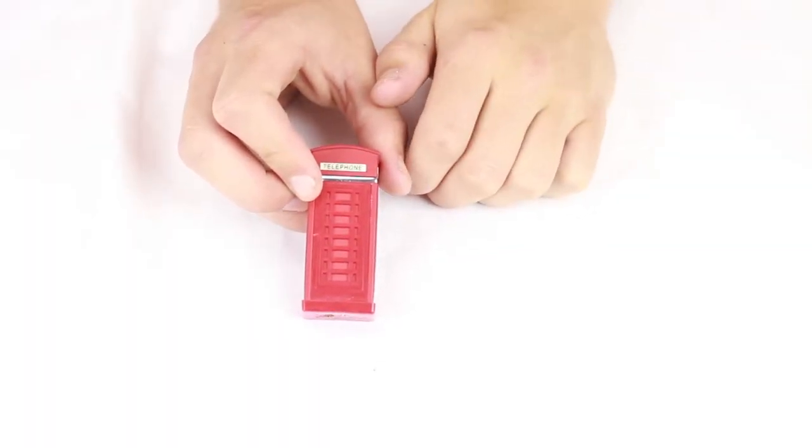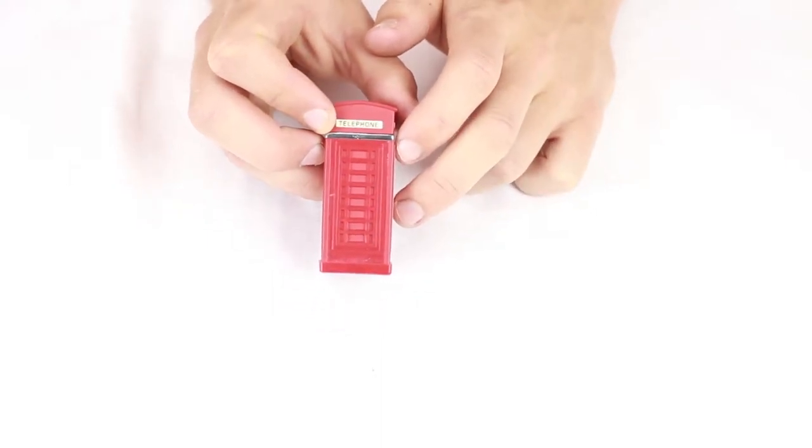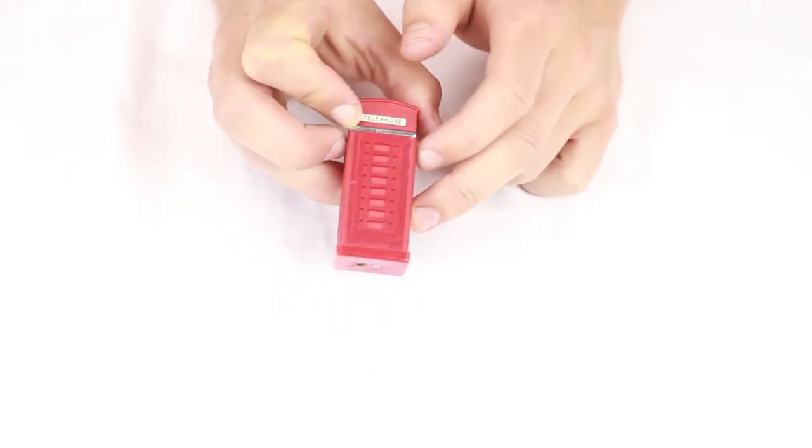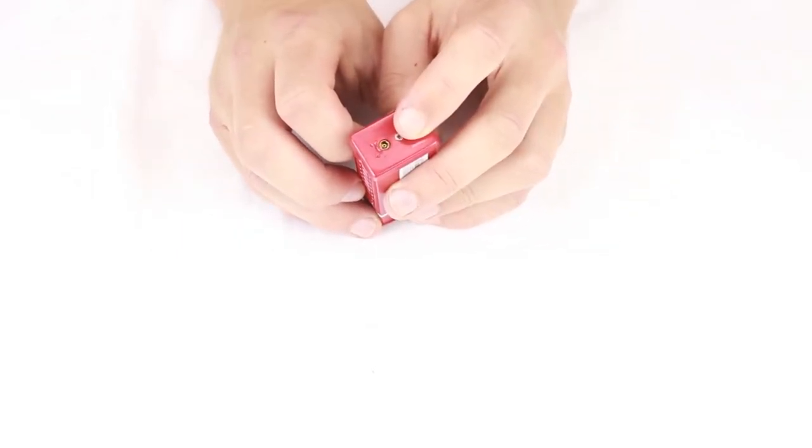This is our phone booth butane torch flame lighter. It looks just like an old-fashioned red phone booth that you can see on a corner in any city. On the bottom, we've got the refuel valve and the adjustment knob.